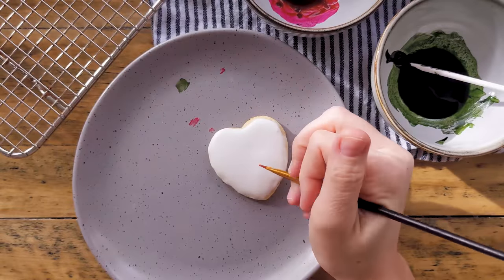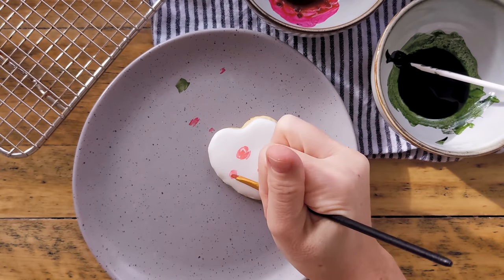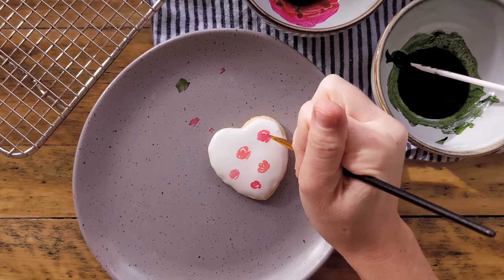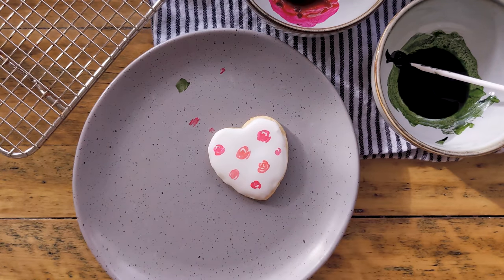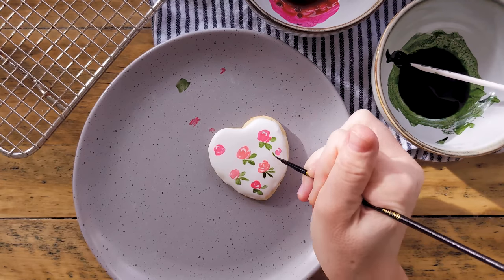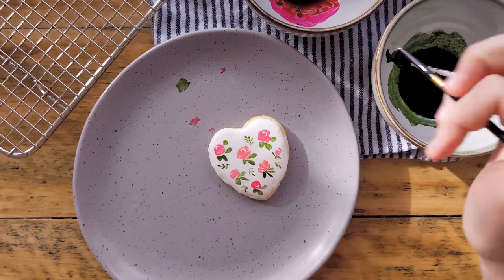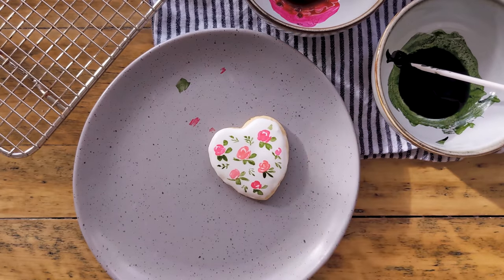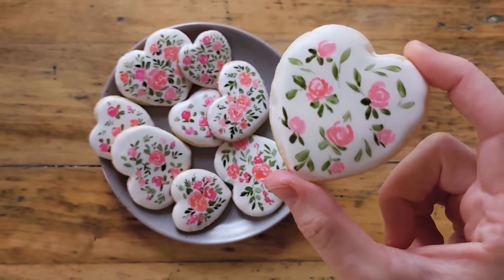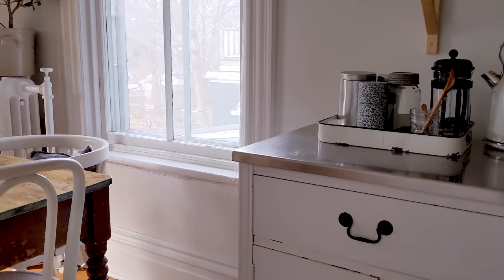This last cookie design is super approachable if you're just getting into floral painting — just make tiny little spirals and paint four or five on each cookie. They make cute little rose buds. Then all you have to do is paint a couple of little green brush strokes surrounding them for leaves, and it's as easy as that. Happy Valentine's Day, my friends. I hope you'll give these cookies a try — be sure to check out the other video for icing techniques and my favorite cookie recipe. Thanks for watching and I'll see you soon with a new video.